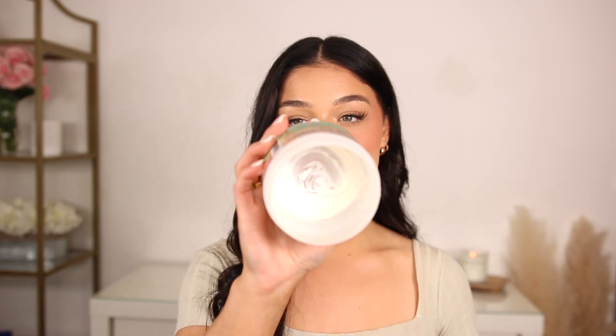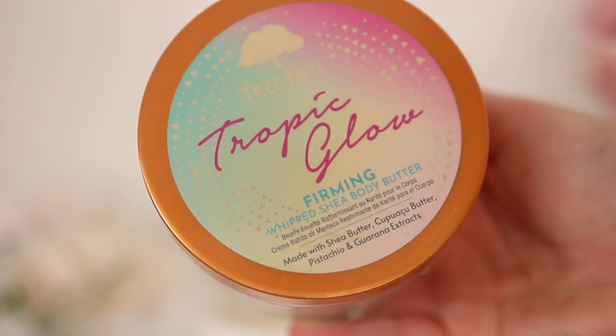Tree Hut Tropic Glow — I'm almost finished with mine and my sister is literally obsessed with it too. It's a firming body butter that smells incredible. If you apply this right after the shower, your skin is going to feel the most hydrated it's ever felt and you'll smell amazing. It's a firming whipped shea body butter with amazing hydration that's really light and airy — perfect on the go or for travel.